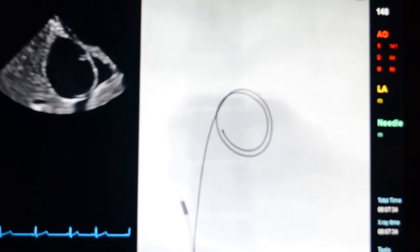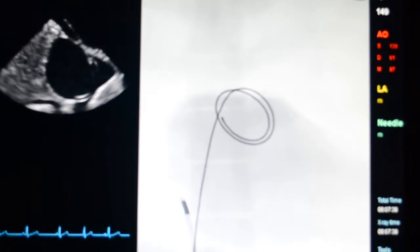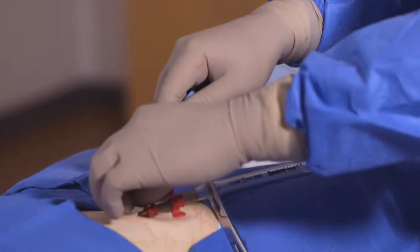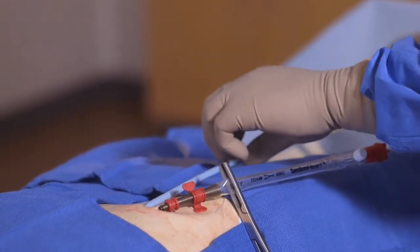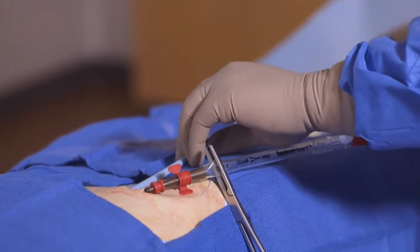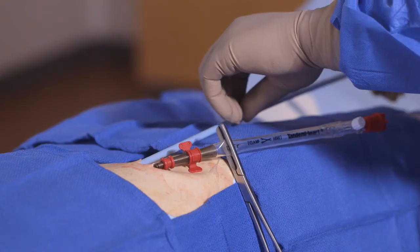Administer heparin to raise the ACT level over 400 seconds. Advance the two-stage dilator over the guide wire until the largest diameter section enters the left atrium. Then remove the dilator.